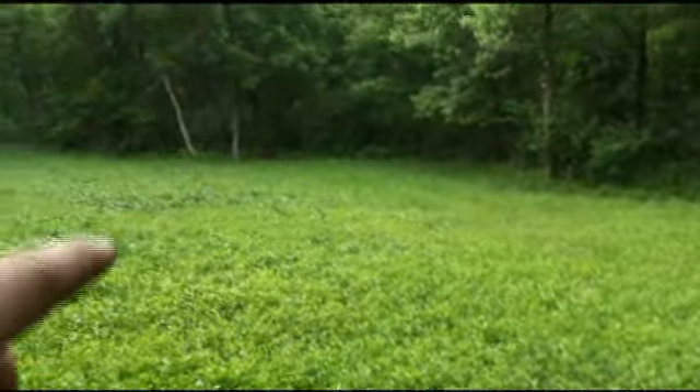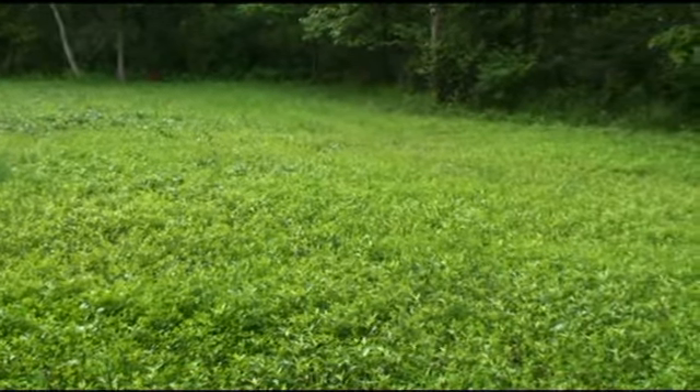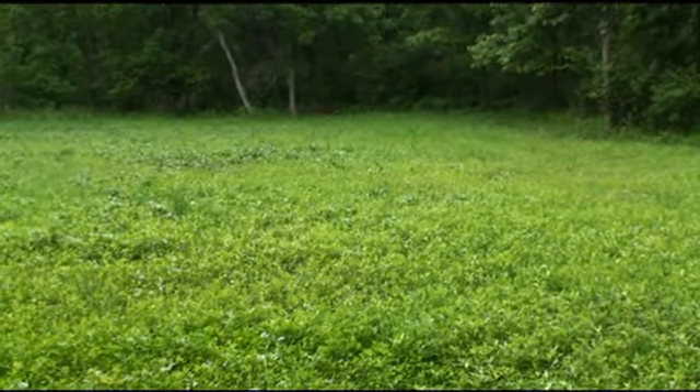This was that lush green Whitetail Institute clover field that was drawing all those deer in here since last year. We planted this with the aid of an old Christmas tree and you've seen the results — it was lush, 12 inches high, just beautiful growth. But you can also see now how it's been cropped down. That turkey turd right there is taller than the clover, but you can see it's starting to reemerge.